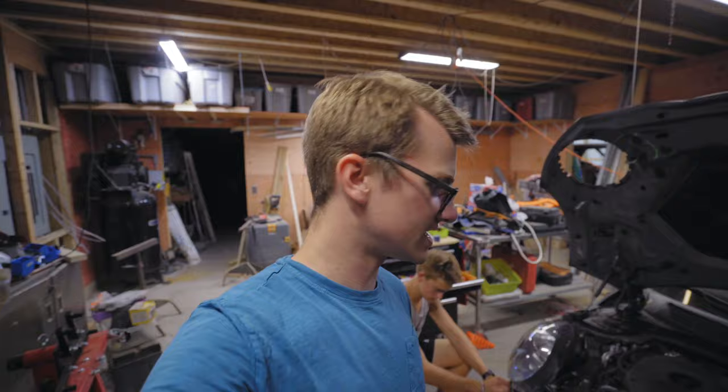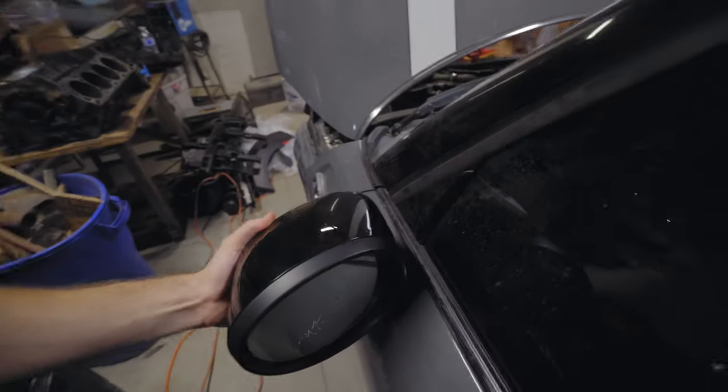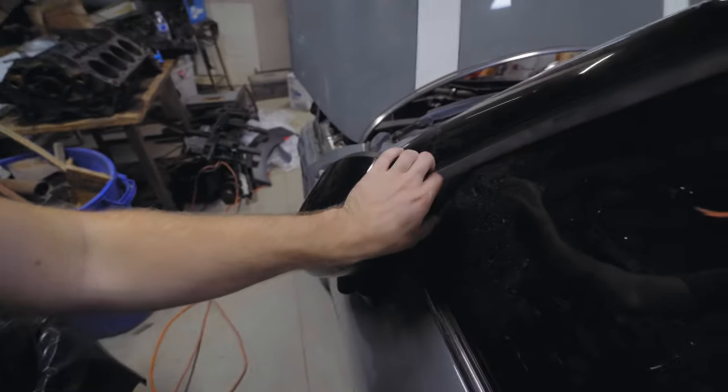We're warming up the engine to try to get the coolant warm so we can get some more air out. Now, I want to show you something — you know how I was complaining about the mirrors? Well, it turns out they're not broken. Look — I can go like that!